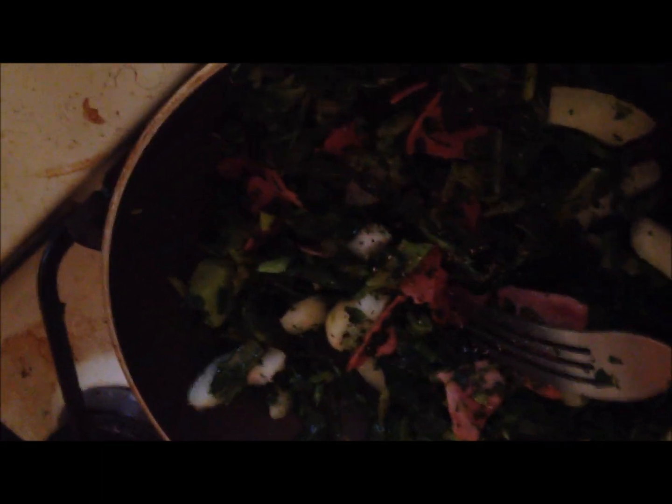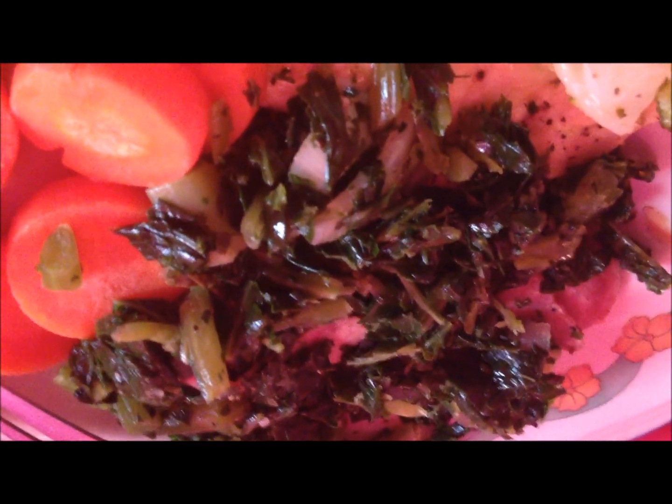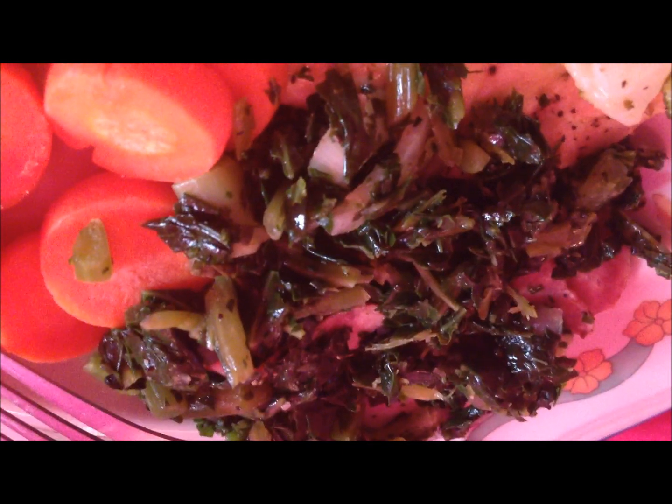Add about three ounces of chicken broth, then cover that up and let it cook for about five minutes. This is the final result — it is one points plus. I'm having it for dinner with a chicken recipe that I'll be posting later and some Green Giant glazed carrots.